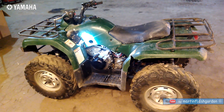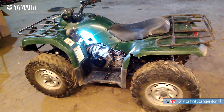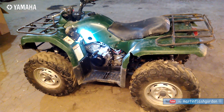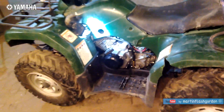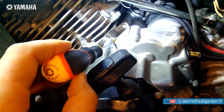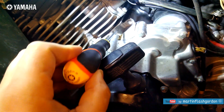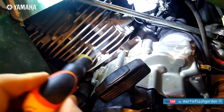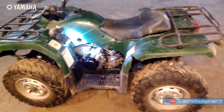We have here an ATV, all-terrain vehicle, Yamaha Grizzly 350 4x4, and we have a problem with the cylinder head gasket that is leaking oil. From this place where the chain for the camshaft is running, it's throwing oil. We have watched the engine but it's coming a lot here, so we have to replace this gasket. This is the project.